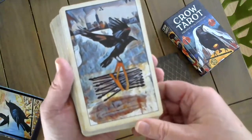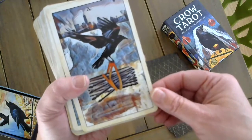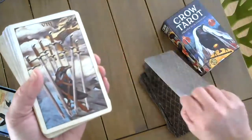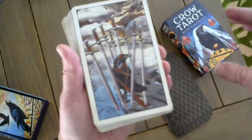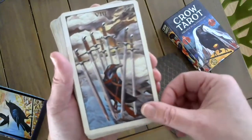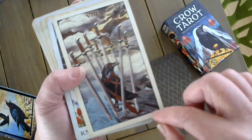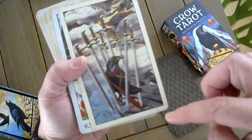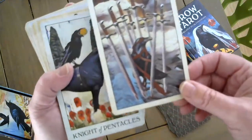The Ten of Wands. You can almost feel the struggle in the crow as it's trying to lift these wands — I feel this card some days. The Eight of Swords. Although it is digital collage, there are a lot of hand-drawn elements in my cards. The crow is blind to the solution that's right there — it just needs to see that the cage isn't what it thinks it is.